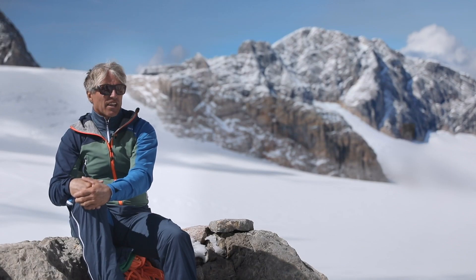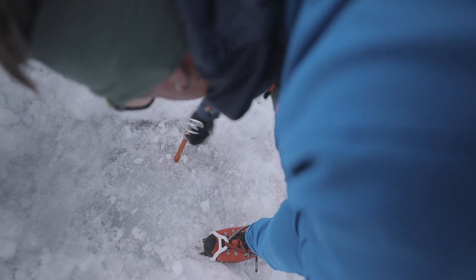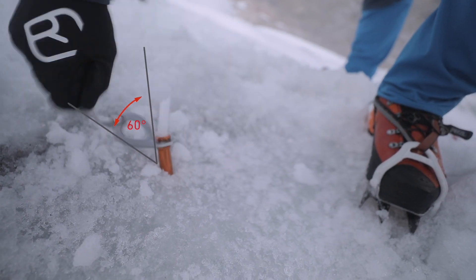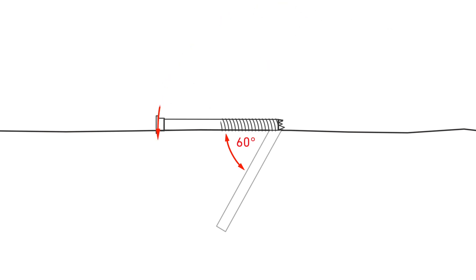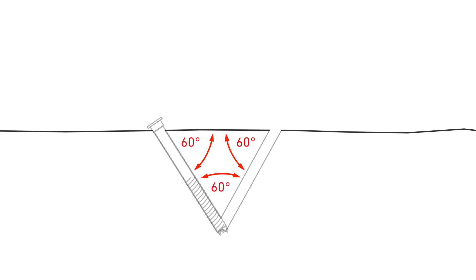They have the additional advantage over ice screws that they don't cause melt-out. To drill a V-thread, you will need the longest available ice screw. The angle used is always 60 degrees — you screw your ice screw in at an angle of 60 degrees to the ice, then drill a second hole using the length of the screw to measure the distance from the first, also at 60 degrees, until you tap into the first drilled hole as deep as possible below the ice.